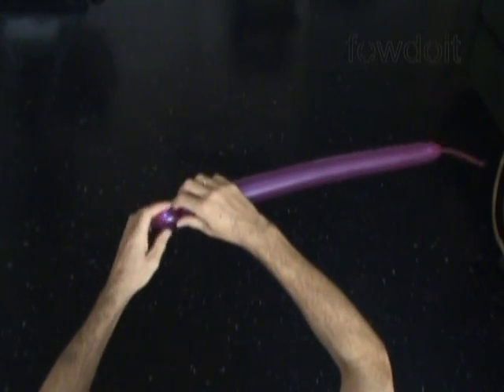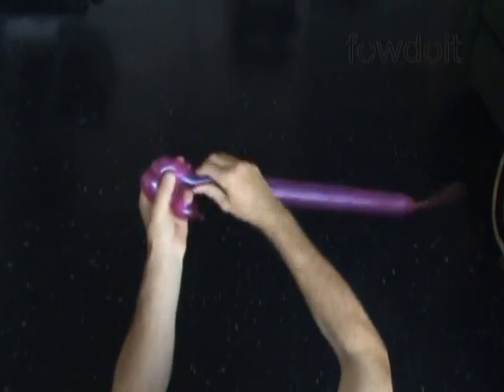Let's twist the first about 1 inch long bubble. Then we twist a chain of the next two about 2 inch long bubbles. Lock both ends of the chain of the last two bubbles in one lock twist.